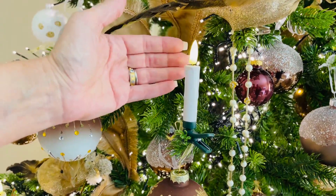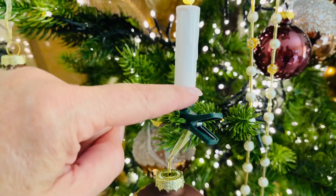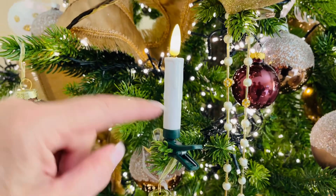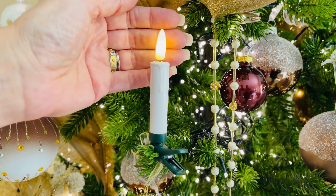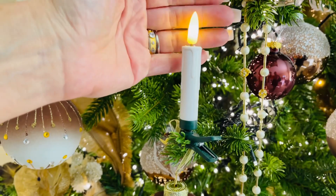These candles are so beautiful. This is a clip-on candle — it clips right on the branch here. The battery is in the candle, so it's super easy, and it has a soft glow for the flame. Isn't that wild? Look at the reflection on my hand. It looks real. I love that.